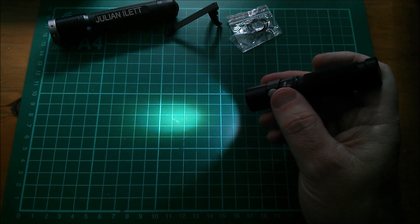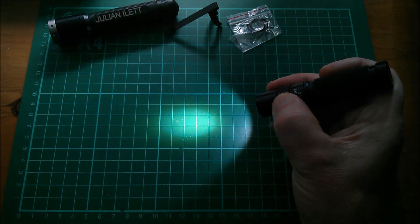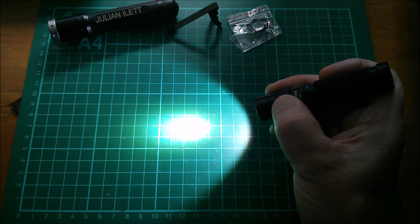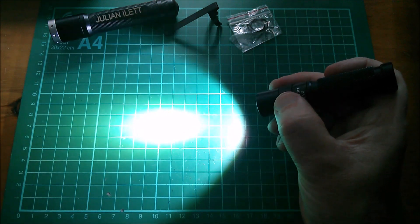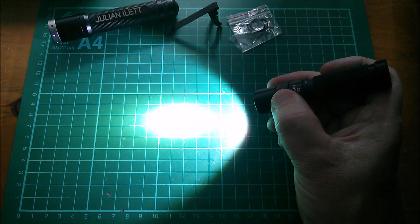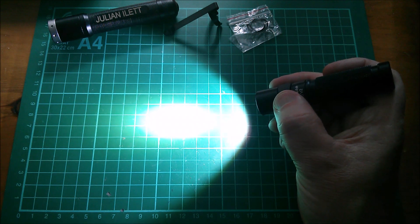Press the switch to cycle on and we get low and medium. The lumen numbers for those are 5 lumens on low and 35 lumens on medium. Double press the button and we get high — 180 lumens — and that'll run for 95 minutes.